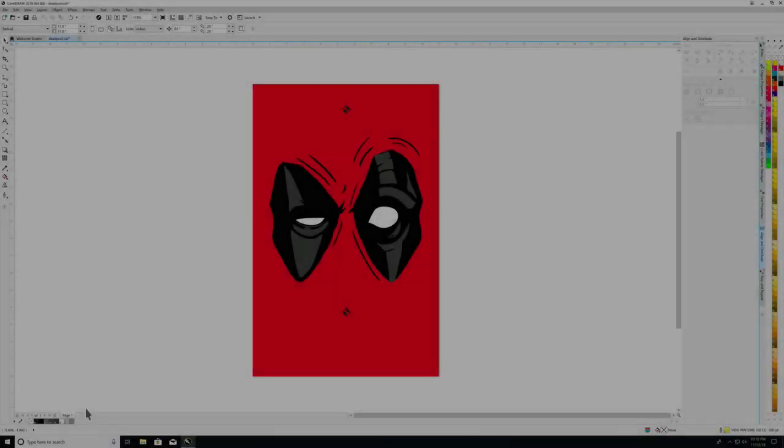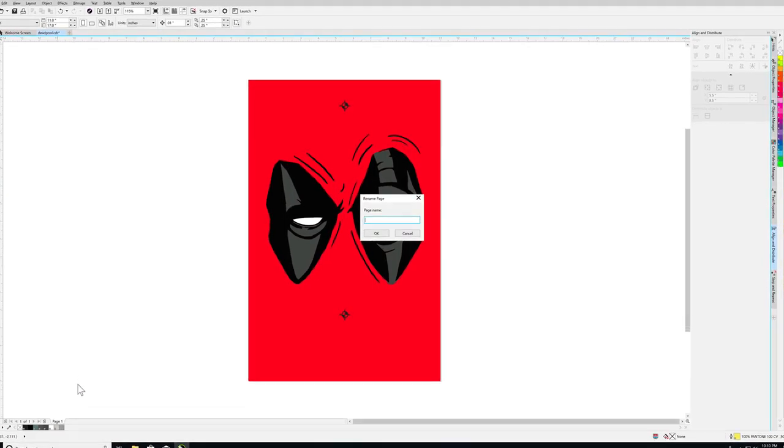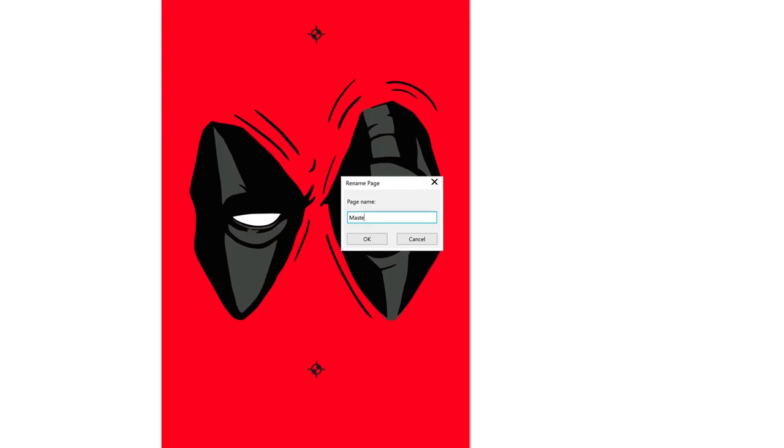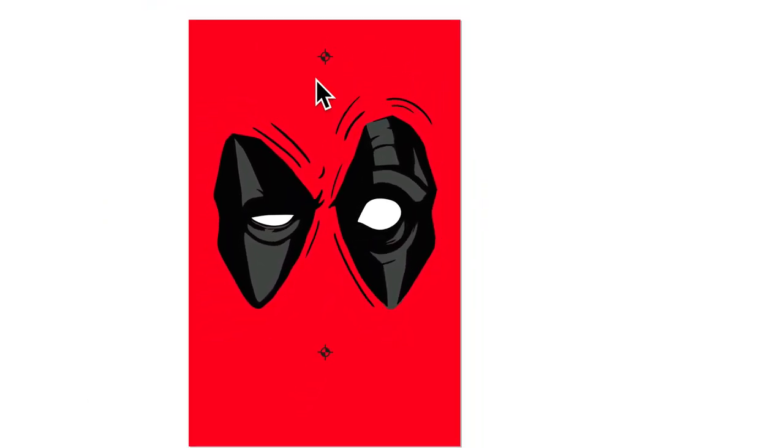To create your master page, you will right-click on the page tab and select rename page. Type the name — in this case, master — and select OK. Because you will be making changes to the other pages, it is important to have a master.